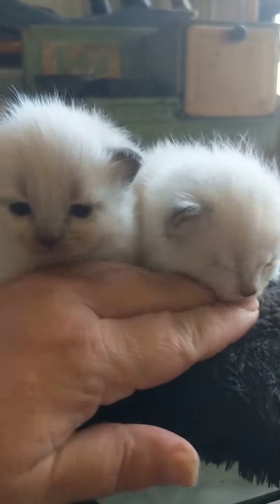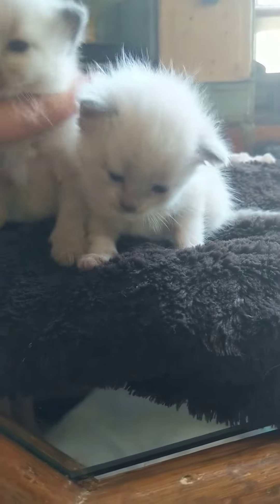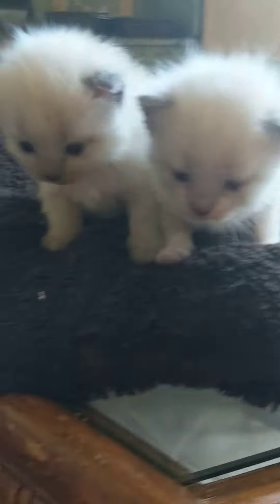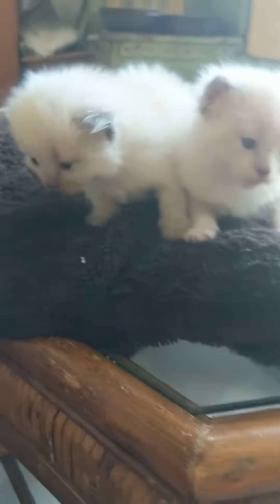Here we have two little non-standard Napoleon munchkins. Non-standard means that they have normal legs, believe it or not. Their mom is a munchkin — a standard munchkin — and dad is a big silver lynx point. This little one will be a lynx point, and this little one is going to be either seal or blue point.